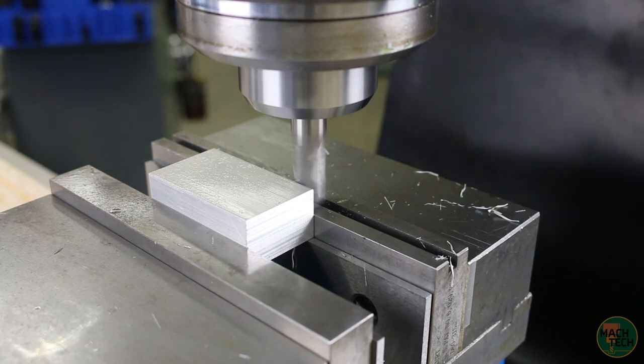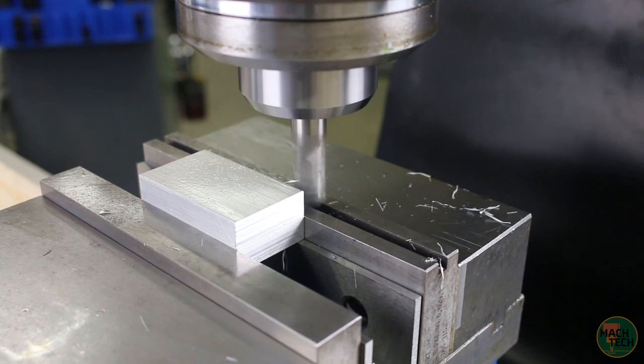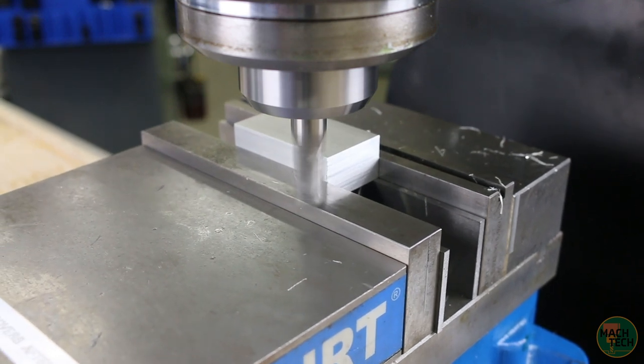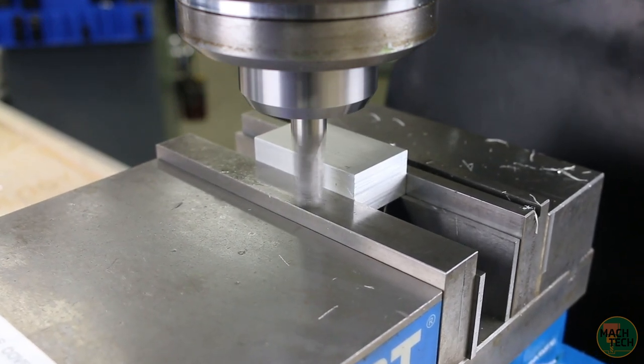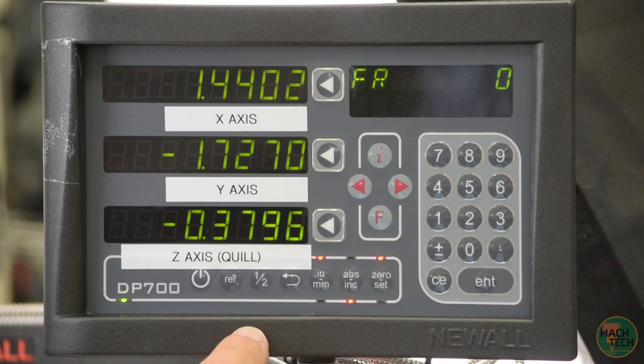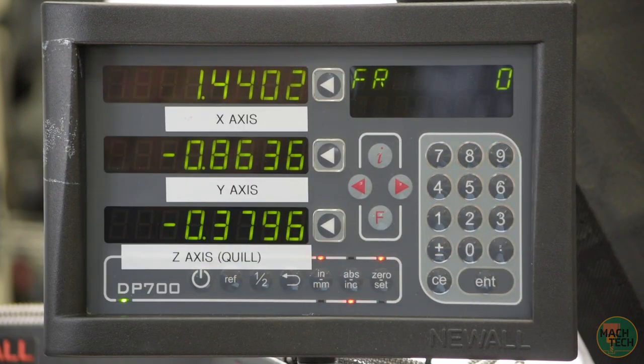Wipe it all off, then measure with a dial caliper — that looks like 2 inches 118 thousandths. Go into set mode on the digital readout, hit the x-axis button, and type in 2 inches 118 thousandths. Now the height and width are set, but we still need to find the center in the depth direction. Move the tool in behind the part and feed along the y-axis to touch off — a very, very light touch off. Set that as our y-axis zero. Then move the part away and get the tool to the front side of the part for another very light touch off. Hit the half button and then the y-axis button, and this will find the halfway point between our zero and where we just touched off — that of course is the center of the part.